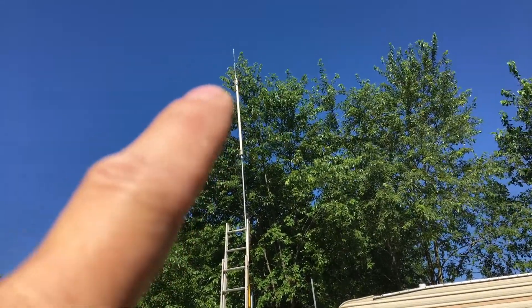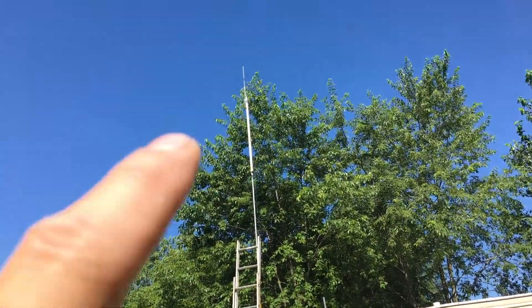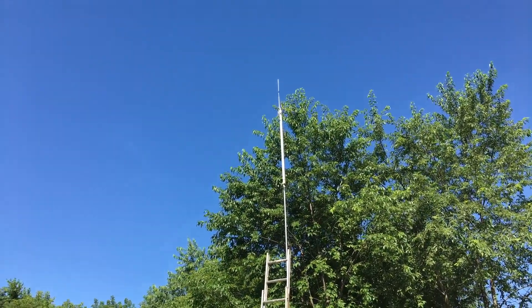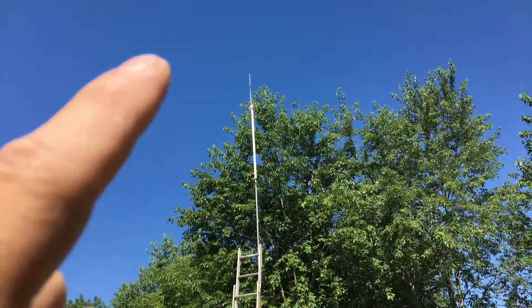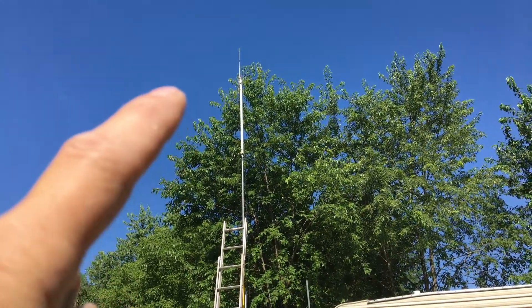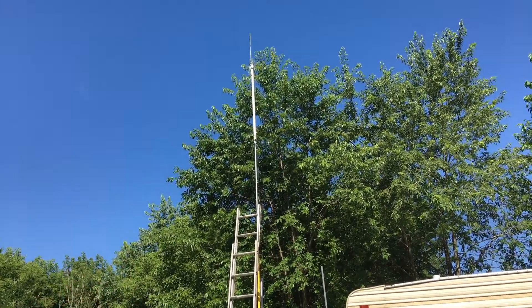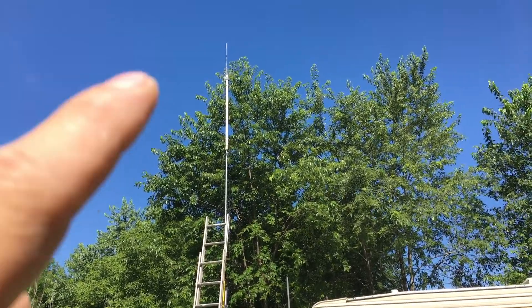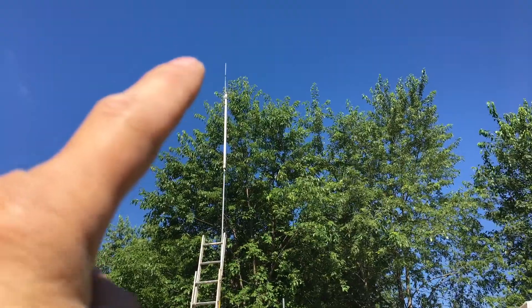This antenna was between $60 and $70 — I'll post a link to it. It's a six dBi gain antenna, the Revis high gain antenna. Part one of this video is going to be a distance test using that antenna.